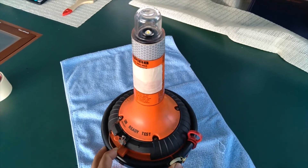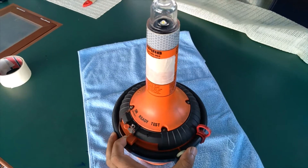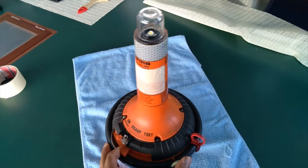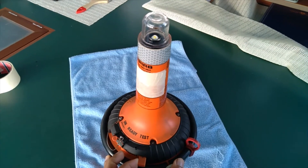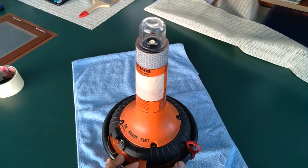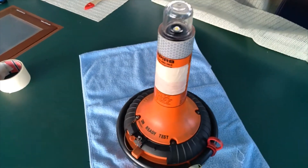Now we are going to test the EPIRB. I am pushing the switch to the test position and holding for 15 seconds. We received the flash — it is a very bright flash.